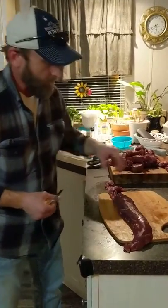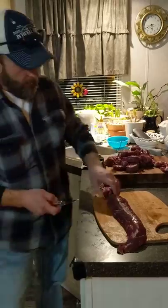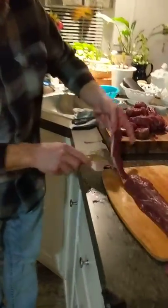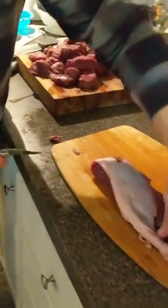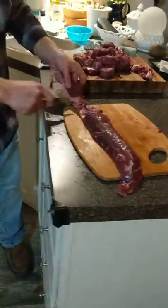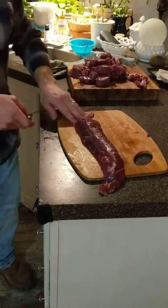All you do is just make sure you don't get any hair in there first. Then you just cut it right here — you've got a gristle that comes down the back side of your backstrap. I already did half of this one and cut it into steaks on the other half, and I'll show you how to do it on this half.